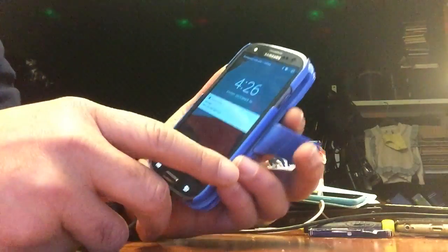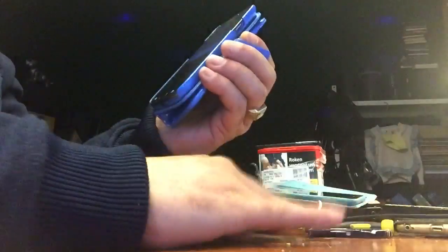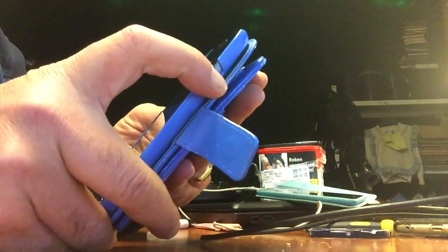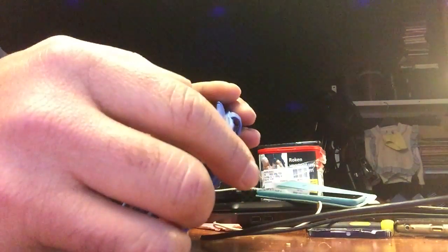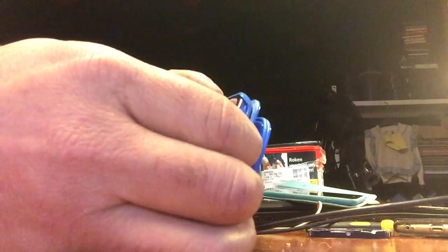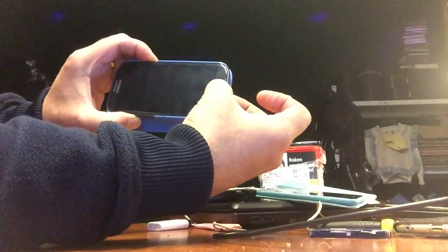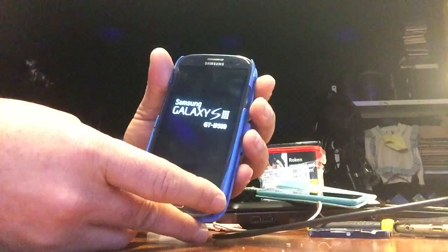There we are with the Samsung S3. We're gonna remove the cable — it's been charged, fully charged as you can see. So I'm gonna restart it and start pressing home and volume up and the home button. And now I press the power and let go. That should bring us into recovery mode. Beautiful.